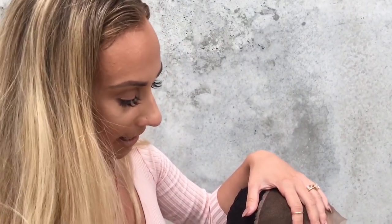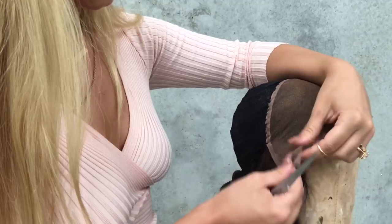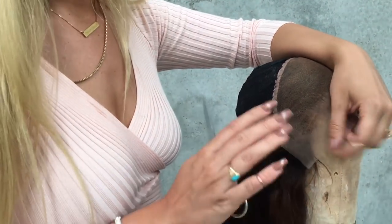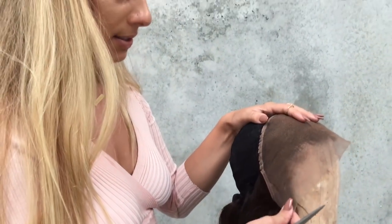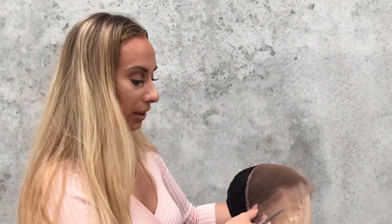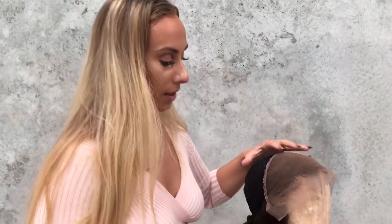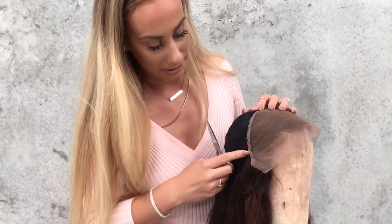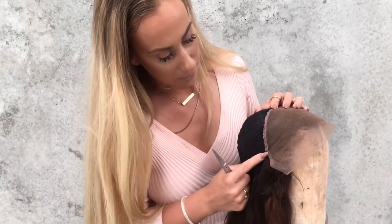Once you've made the wig and you're actually going to be starting to work with the lace, you want to make sure that you are cutting this earpiece off. If you keep this earpiece, the positioning of the lace is just not going to be good. The biggest mistake a lot of people make with lace is that they don't understand the physics of it. We have a round head and we want the lace to sit around our head — we're trying to make the lace go back and down. That's why leaving this will not help; you want to cut it, using the ear tab on the lace as a guide.